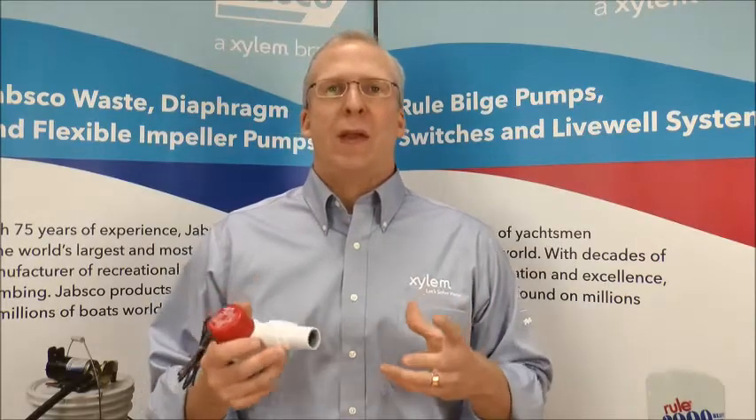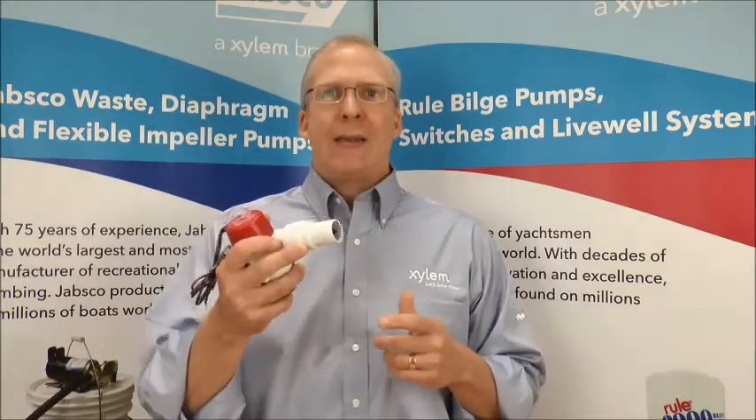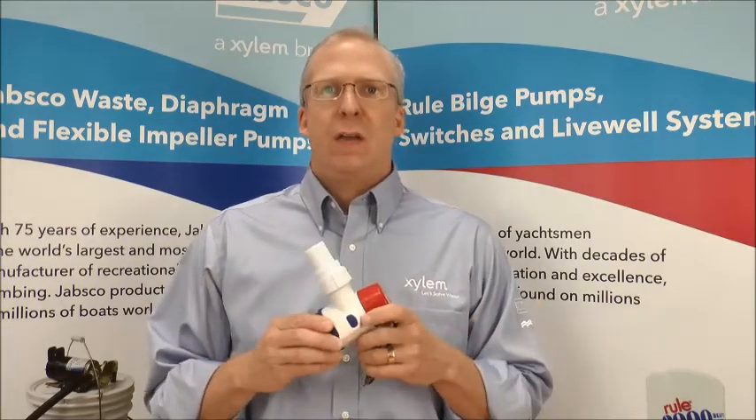Hi, I'm Mike Irving, one of the product managers at Xylem, overseeing the Rural Submersible product line. I'd like to submit the next generation of Rural Bilge pumps for your review in the Innovation Award.